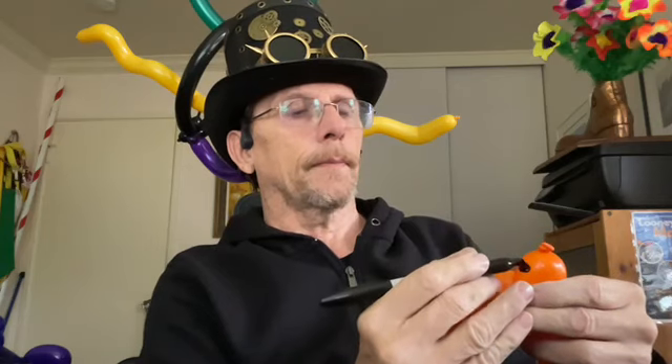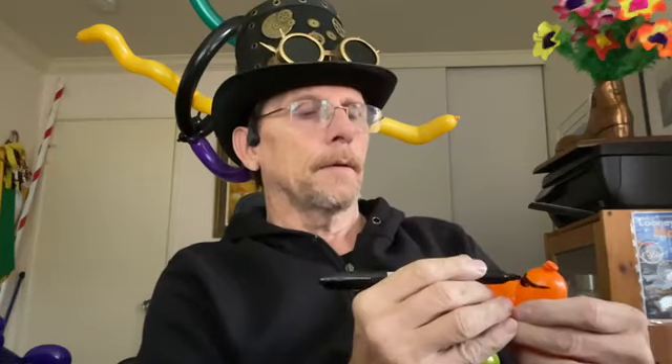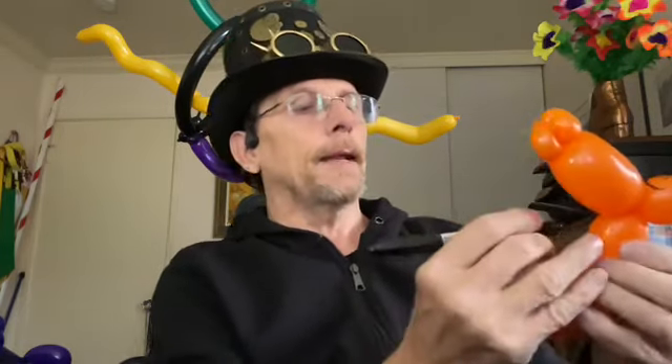I usually give them surfer shorts — bright colors, lots of different activities — just like that. And I give them a belly button. I would do a little bit better artwork if I was gonna hand this out. Now normally I wouldn't pop this till the end, but I'm gonna pop it so you can see what I'm doing.